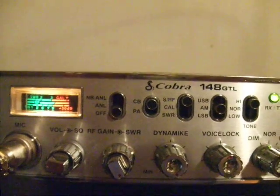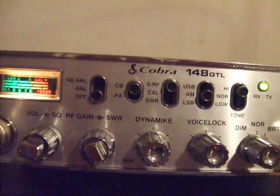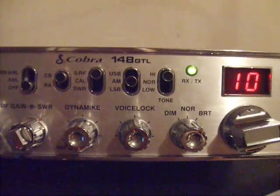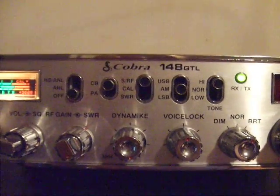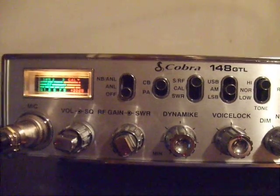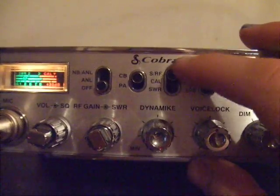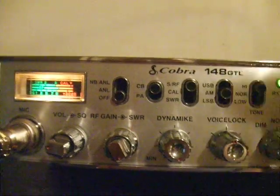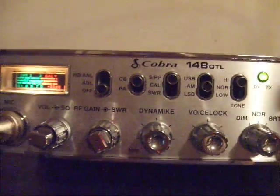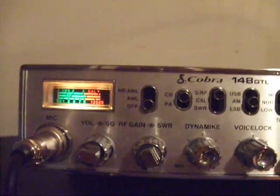They do sell standalone standing wave meters for CB radios if your radio doesn't have one built in. You can buy a device that goes between the radio and the coax — it hooks into the back of the radio, then you hook the coax into the meter, and that will give you standing wave readings. But if you've got one built into your radio, that's how you use it. This is Gary — if you guys have any questions, comments, concerns, or suggestions for future videos, just leave a comment below and I'll respond. Y'all have a good one.